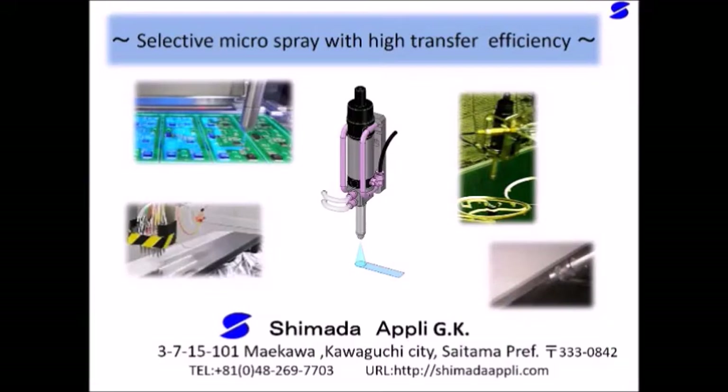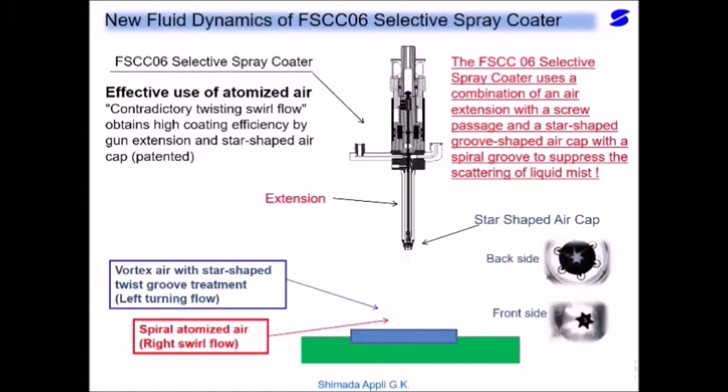I would like to introduce the Masculus Selective Spray Precision Microspray that Shimada Appla GK has already manufactured and sold. The FS-CCO6 Selective Spray Coater delivers high coating efficiency with new fluid methods. The tip of the valve uses an air extension with a screw passage to form a left-handed swirl flow, and a star-shaped groove-shaped outlet with a groove to form a right-handed swirl flow, which suppresses scattering.